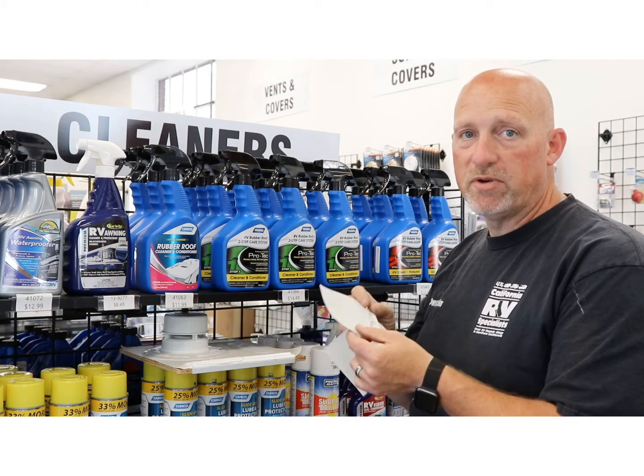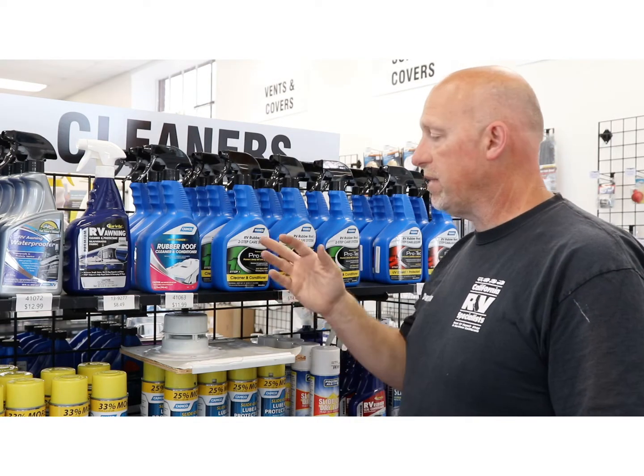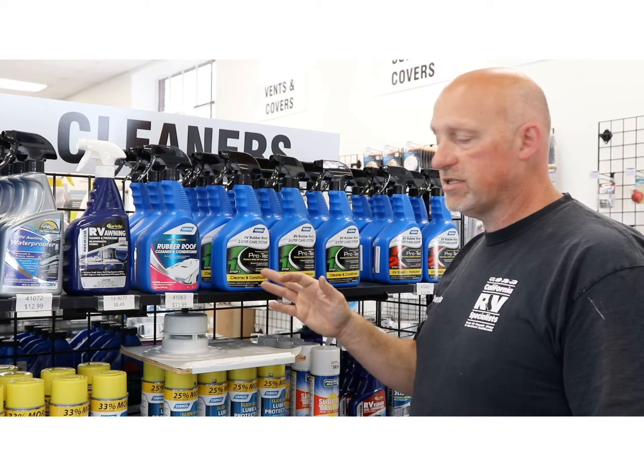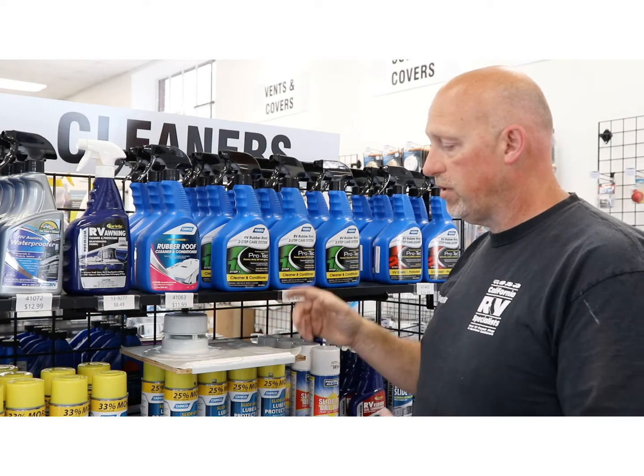When you come in, make sure you can identify which type of roof material you have. For rubber roof cleaners, we recommend the Camco rubber roof two-step system. Step one is a cleaner and conditioner.